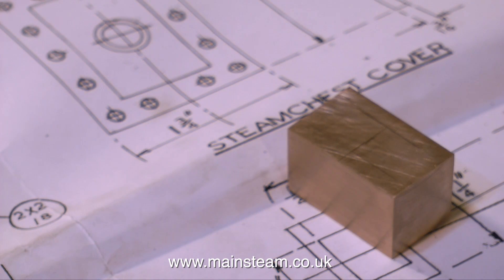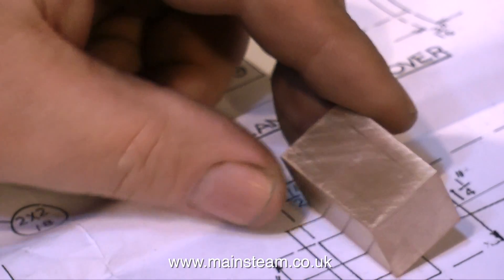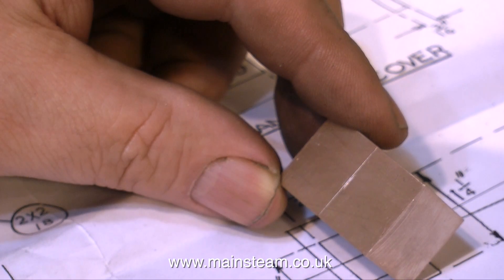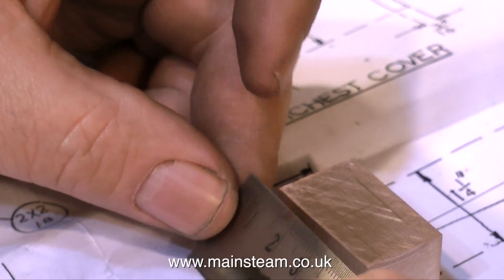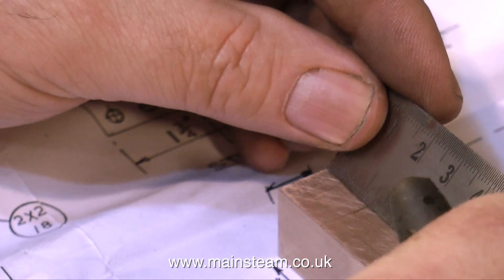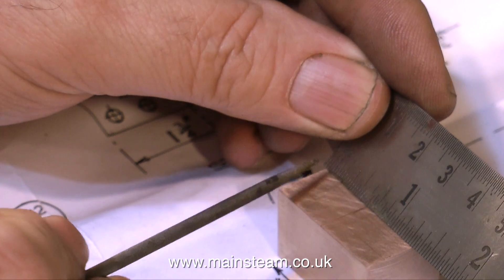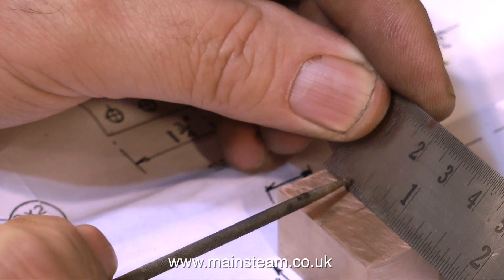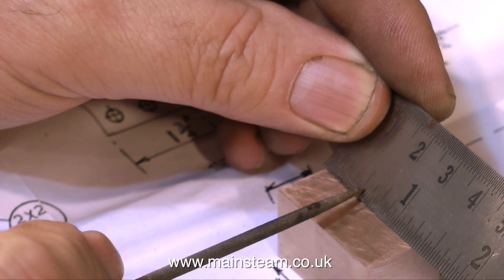Gunmetal is a very soft metal, and if you want to know more about its physical properties, I would suggest you Google it. When marking out on gunmetal, you need only the lightest of scribes across the piece. If your scribe marking lines are too deep, you'll only have to remove them on a piece of sandpaper. So here we have the centre mark, and I'm counting up the 8ths — there they are, 5 of them, at each side.